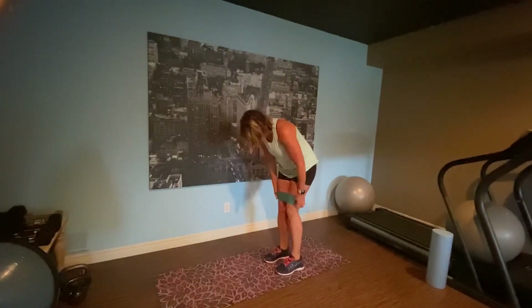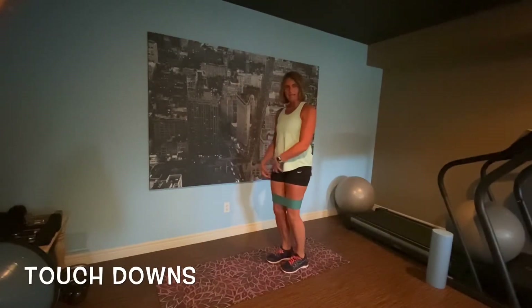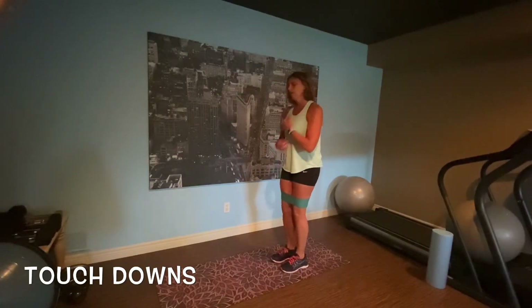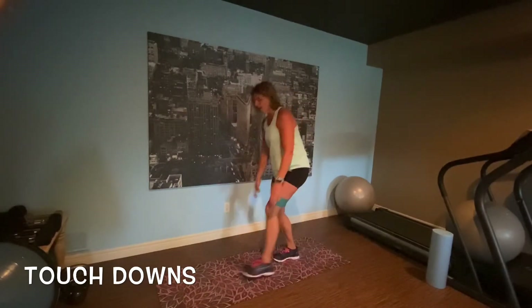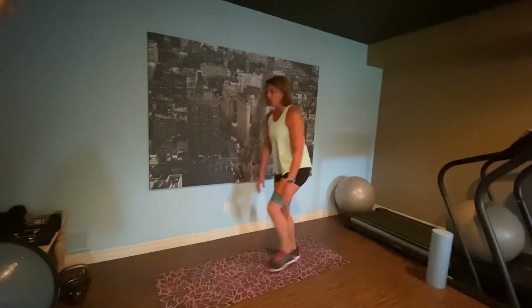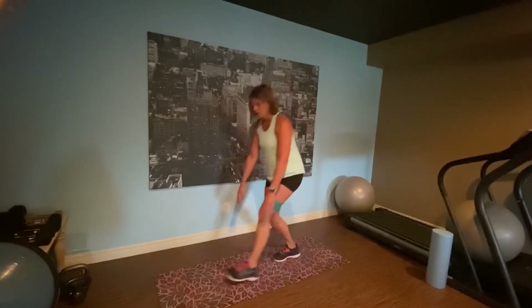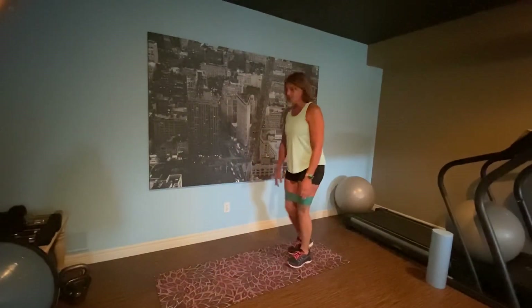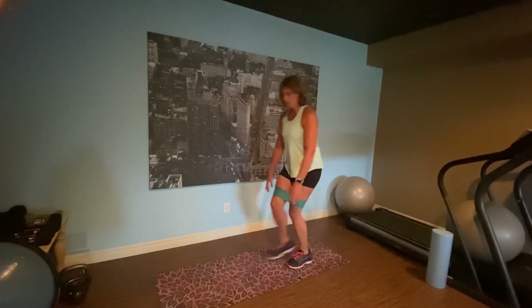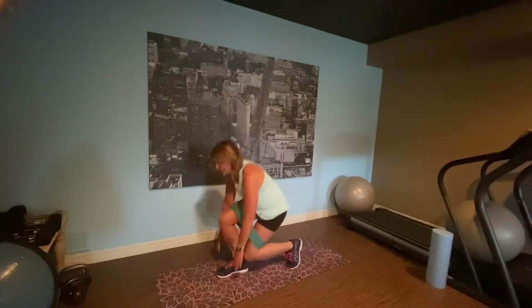Next one: touchdowns. We're putting it here, we're touching down. We're going to do 15 seconds on one leg, 15 seconds on the other leg. Touching down — if you can't quite touch, that's okay. We've done these before without the band. And other foot. Touching down. Almost there. Stick with me. This is going to get those glutes working.